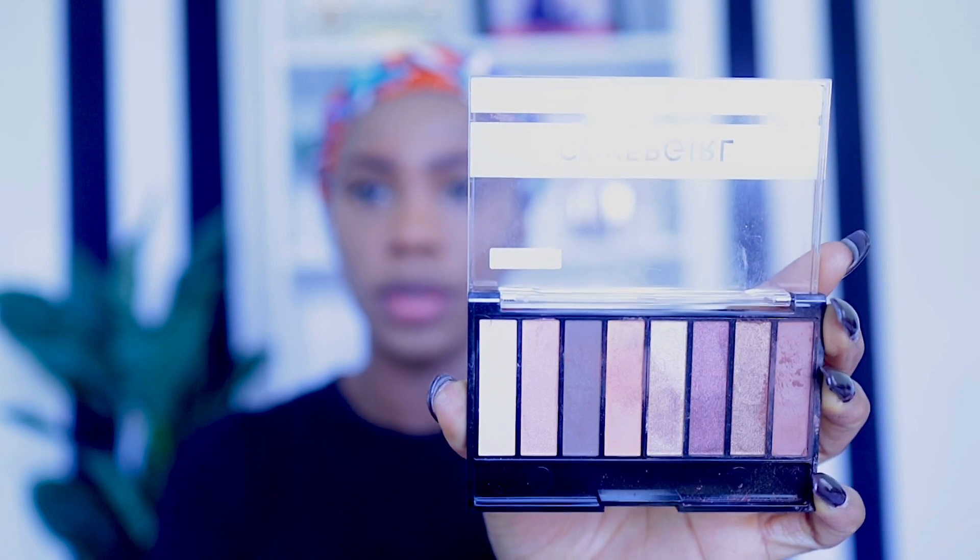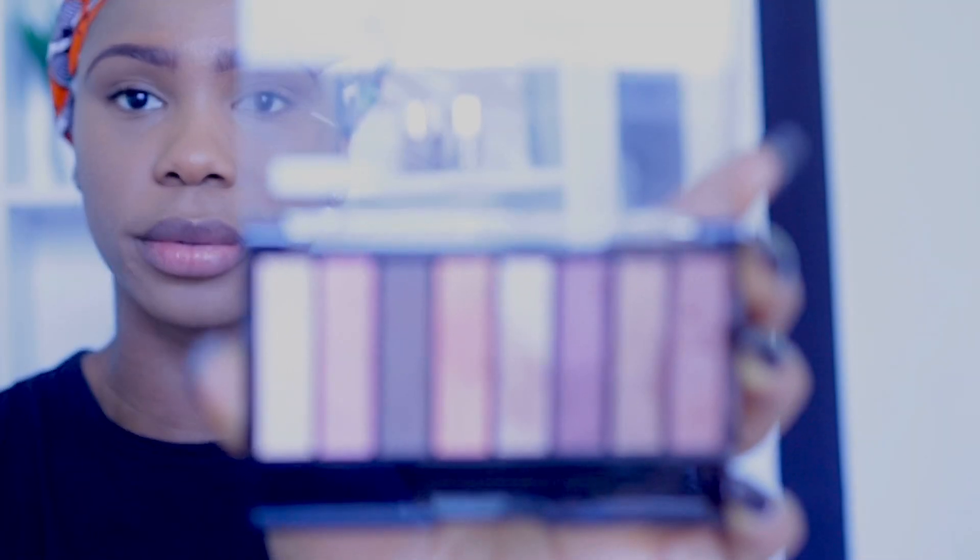Next we're going to do our eyeshadow using this palette from CoverGirl — it has neutral, brown, and peach shades. I'm going to use this old blending brush from MAC; MAC brushes are amazing though very expensive. I'm moving the shade down into my crease, then using a second blending brush from Beauty Technique to blend the excess into the crease so there are no fine lines.